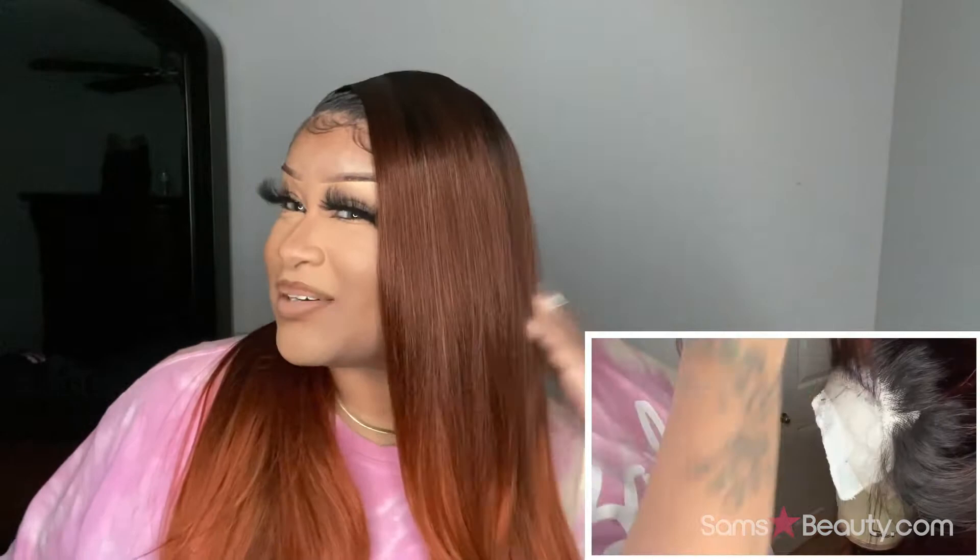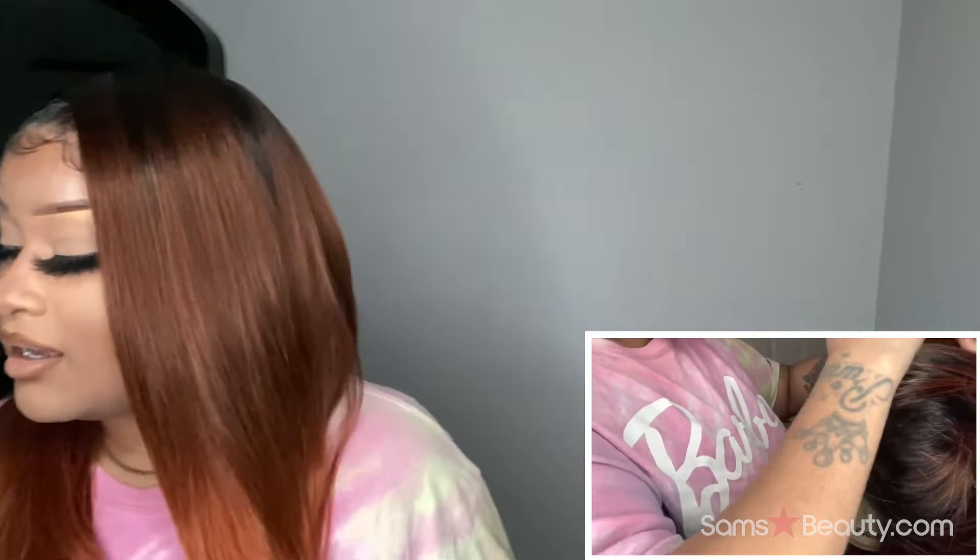Is it gonna tangle? I think over time, but it hasn't tangled on me yet. She may shed because of course I did my own thing — let's see. I got a few, nothing major — maybe three strands, nothing too bad. It was easy to customize; I actually enjoyed it. Oh yeah — this is the picture of what the fake scalp looks like. I can't deal with it. It was just messing up the whole hairline thing.